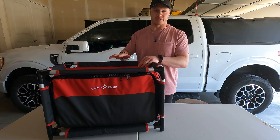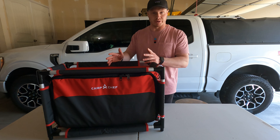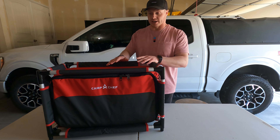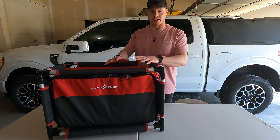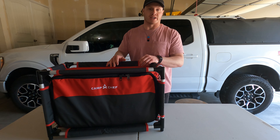I was looking for a better solution and came across the Camp Chef Sherpa kitchen table and organizer, and I've been really impressed with it. Today I want to show you the bag itself, what I have stored in there, some modifications I've made to make it really useful in the back of the truck, and then what it looks like set up back there.